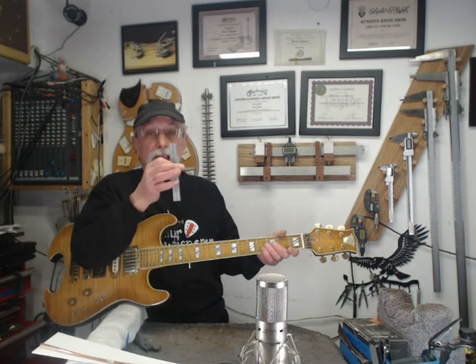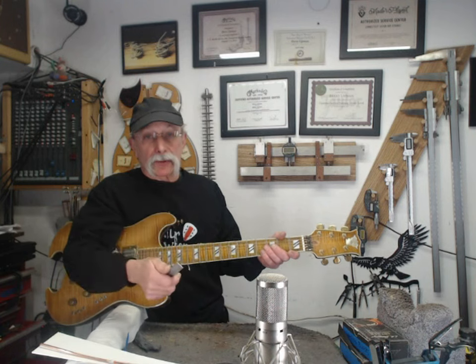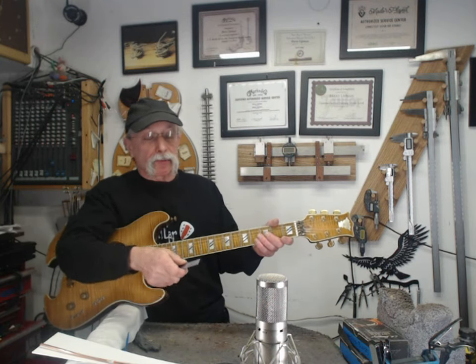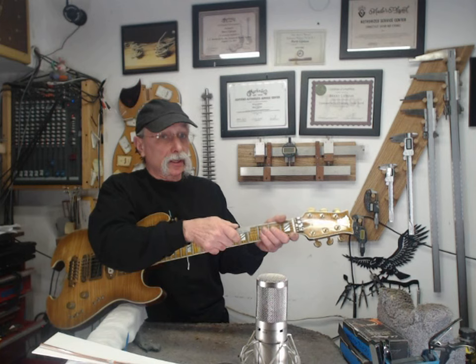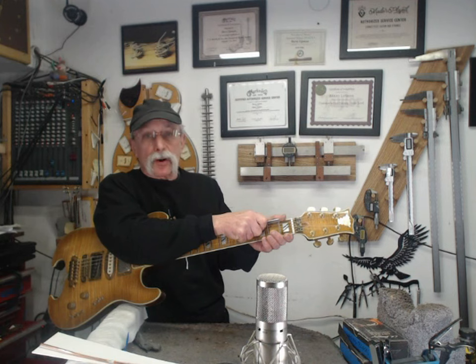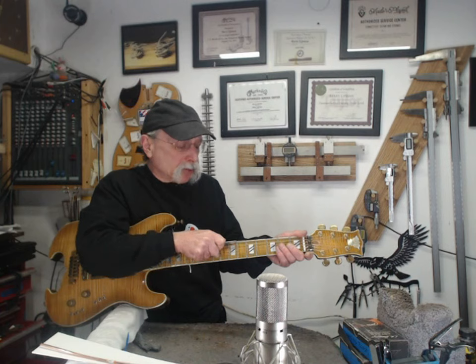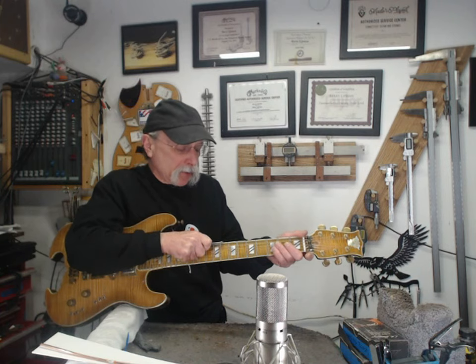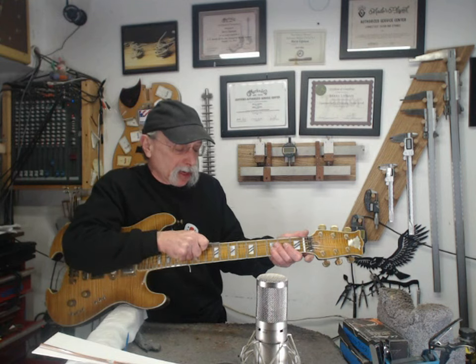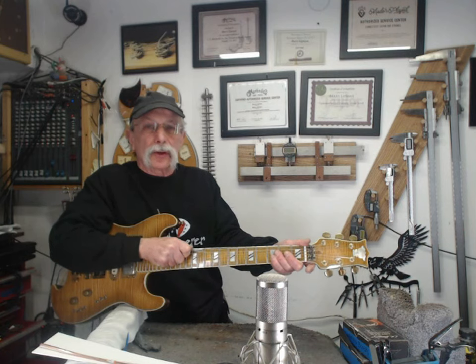You check that with a straight edge. I use Starrett tri-square blades that are lapped on a granite surface plate, but you can buy a straight edge. You need a good straight edge that's very straight — check the tolerances on it before you buy it. You want to feel the first fret the most, feel the second fret a little less, the third fret a little less.